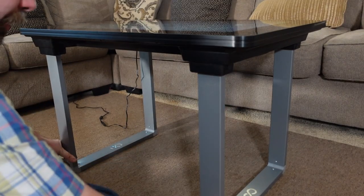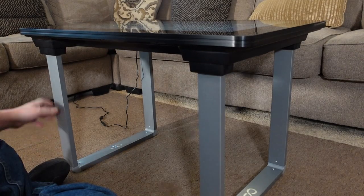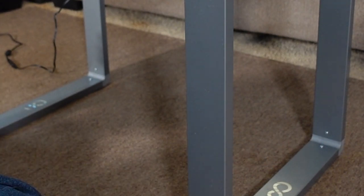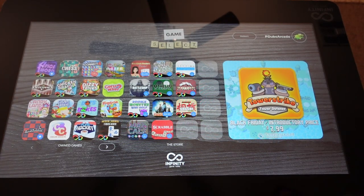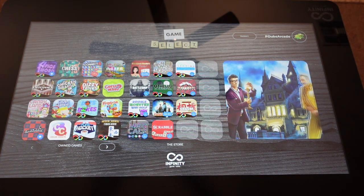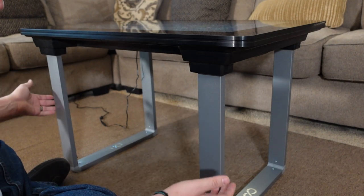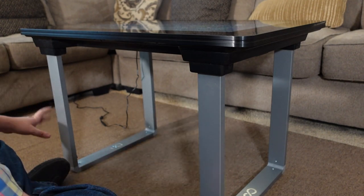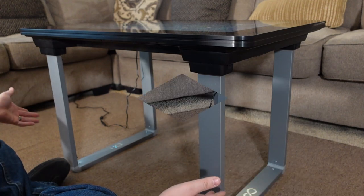The build quality on the legs — they're strong enough to support it, no issues. They have the gaming table logo on them. Whether or not this is going to match the furniture in your home or game room, you don't know. It's kind of like an Ikea-style table. I don't have that kind of furniture in my home, so it kind of clashes a bit, but also kind of blends in nicely in the living room.